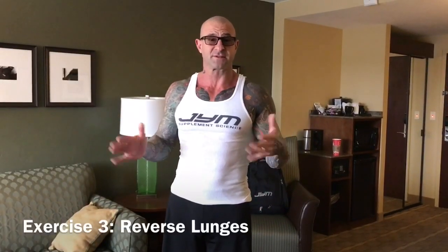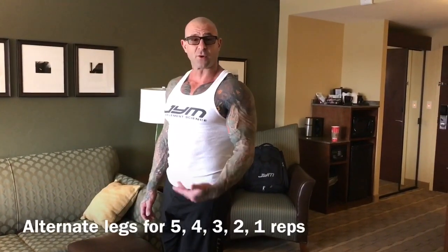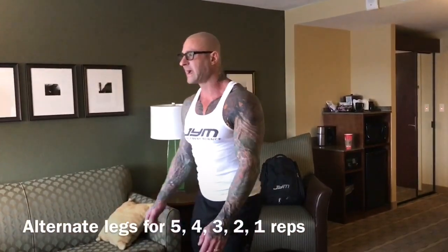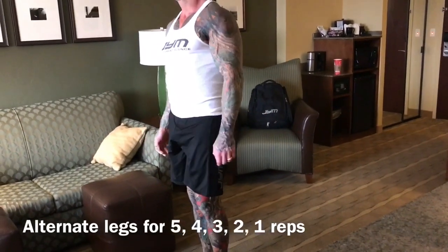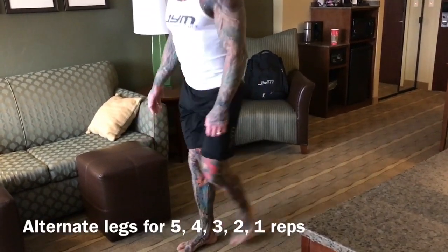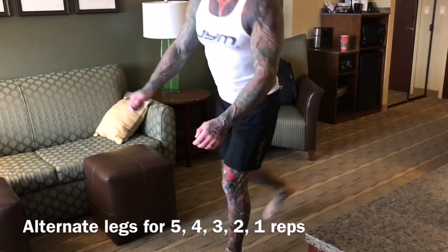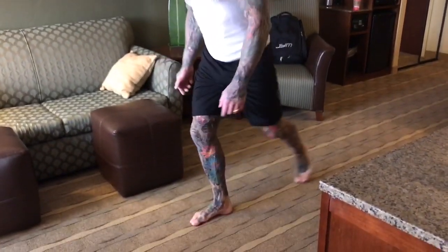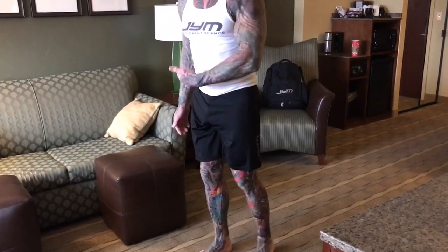The third exercise in the circuit is for legs. I'll either do reverse lunges — just stepping back, alternating legs, five per side. When I come back to the right side I'll do four, so four on the right, four on the left, then three, all the way down to one.